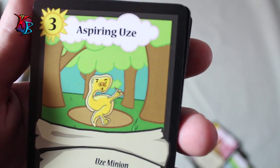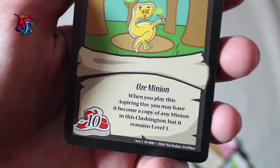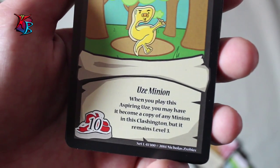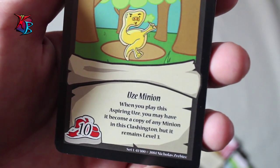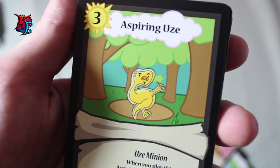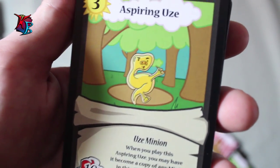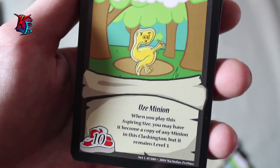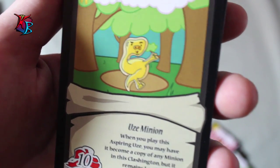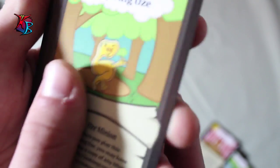The next card is Aspiring Ooze, a level 3 with only 10 buffiness. Its effect is when you play the Aspiring Ooze, you have it become a copy of any minion in the Clashington, but it remains level 3. That means it could be on your side, your opponent's side, or it can also be unconscious. You can search through some unconscious cards on the field and basically make a copy of it. The only drawback is that it has to be level 3 still, so it will fill up your level 3 slot — but still an amazing effect.